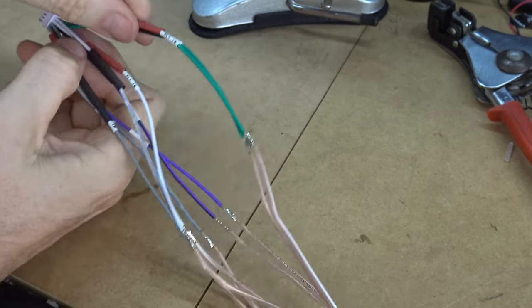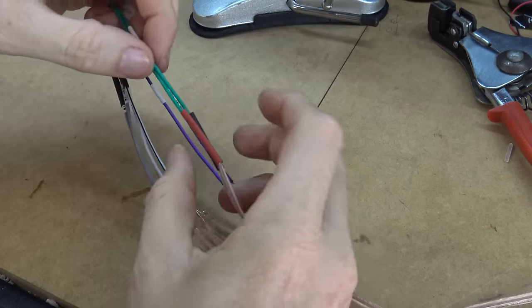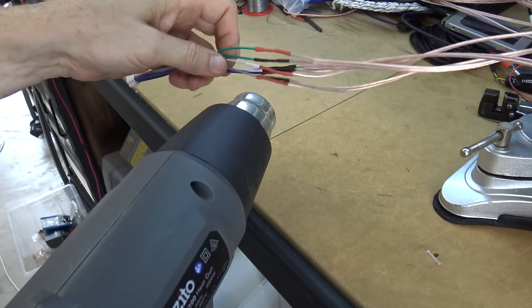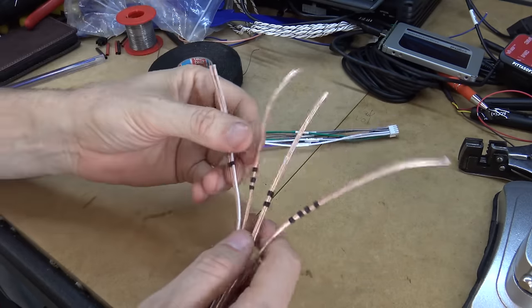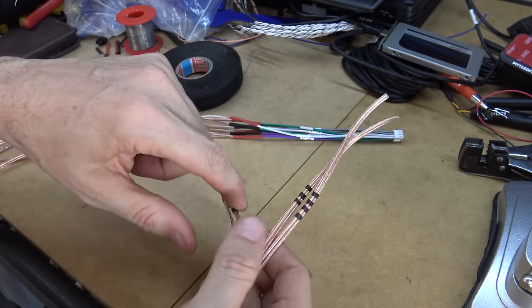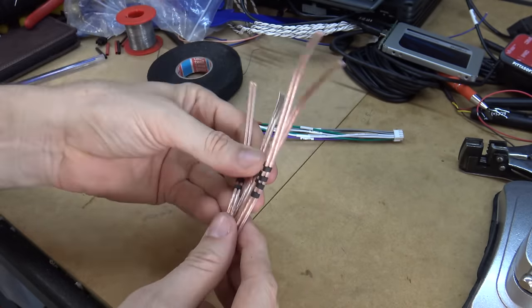Now I'm putting the heat shrink down over them and shrinking it on with the heat gun. It's like taking a cold swim. That's all joined up at this end. And one thing I like to do at the other end is just put a thin strip of heat shrink around so I know which one's which — front left, front right, rear left, and rear right, just by the number of little stripes.